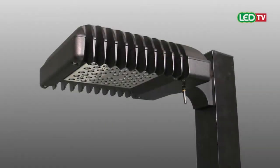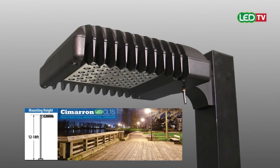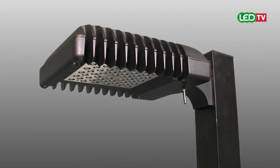Spalding Lighting Cimarron LED CL1S Energy Efficient Pedestrian Scale Luminaire is designed for mounting heights of 12 to 18 feet and available in multiple optical configurations.